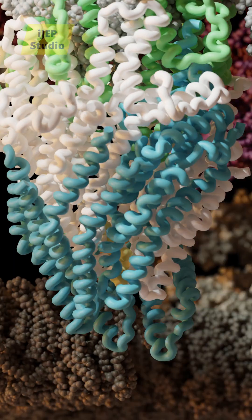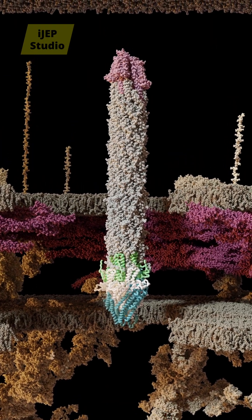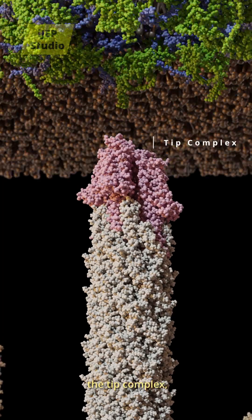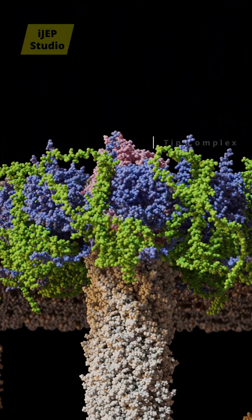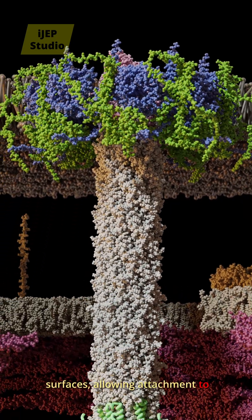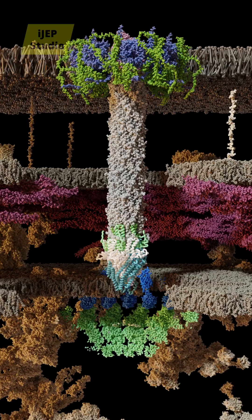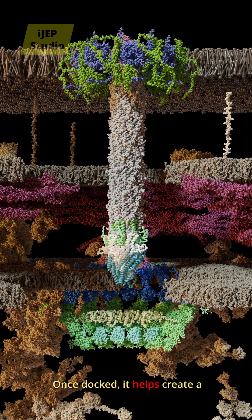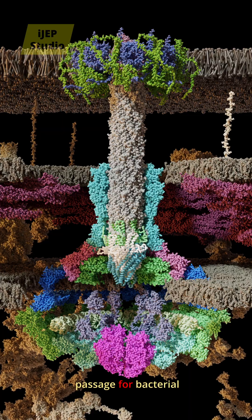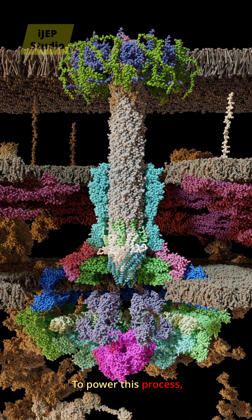It functions like a molecular airlock, opening only when a protein is ready to pass. At the very tip of the needle sits the tip complex, which functions like a docking system, specifically recognizing host cell surfaces and allowing attachment while avoiding contact with other bacteria. Once docked, it helps create a small, temporary opening in the host cell membrane, forming a passage for bacterial proteins to enter the cell.